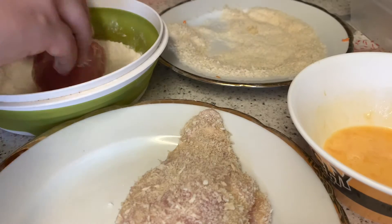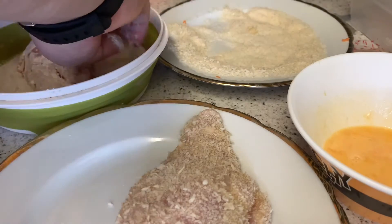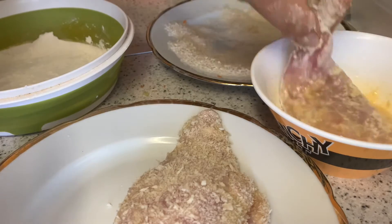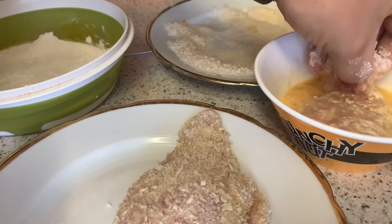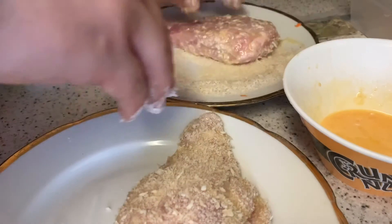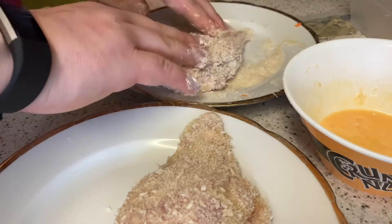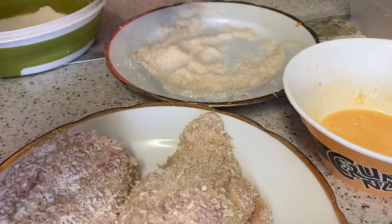On to number two. Dip in the flour, then into the egg, then into the breadcrumbs — push down. Just about enough breadcrumbs. There's the crumbage! Look how much breadcrumb is left over — more than enough. Right, I'm going to set the coated chicken aside for a moment because the next step is making the sauce.